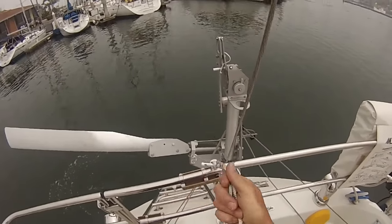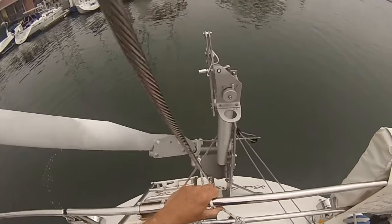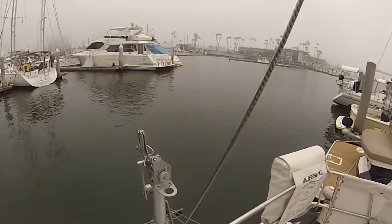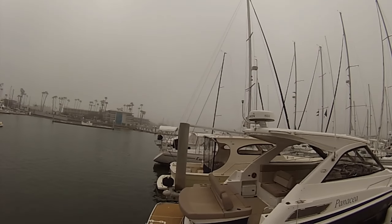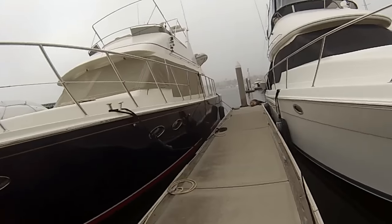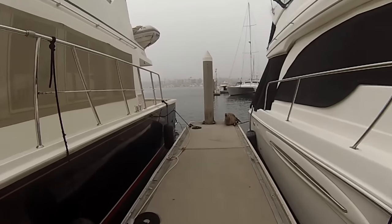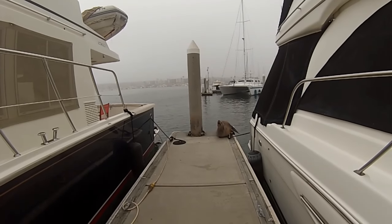This is the storage position for offshore sailing any time you don't want to use it. Now, if this fog would just lift, we could go sailing.